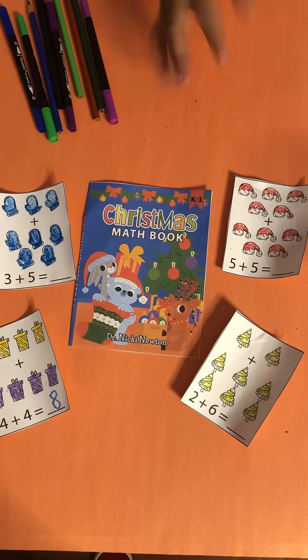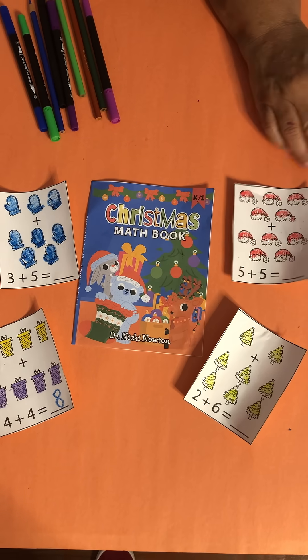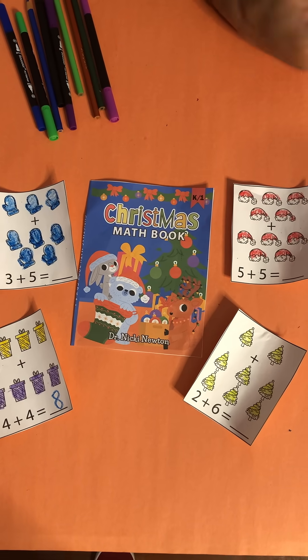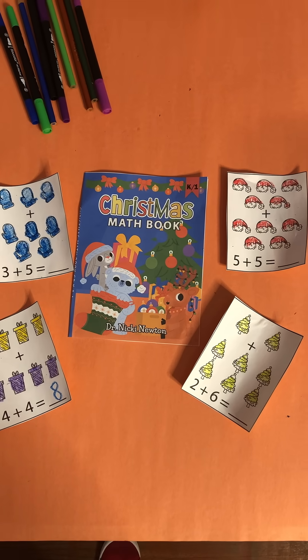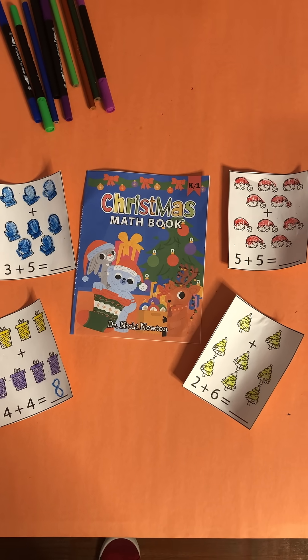They can compare and play like a war, then turn it over to see who has the highest number. They can just look at it and say five plus five is ten, or five plus five equals ten. There's a whole set of addition and subtraction flashcards in the book.